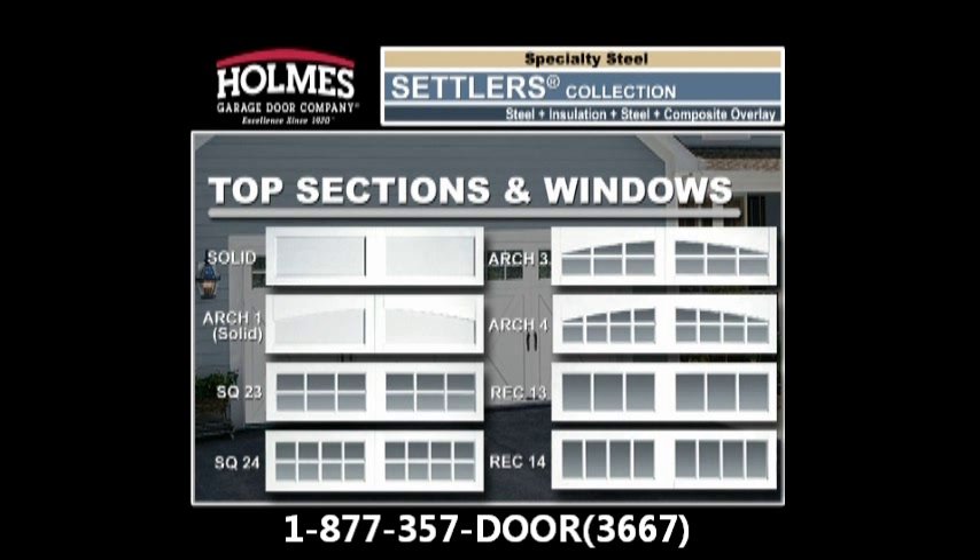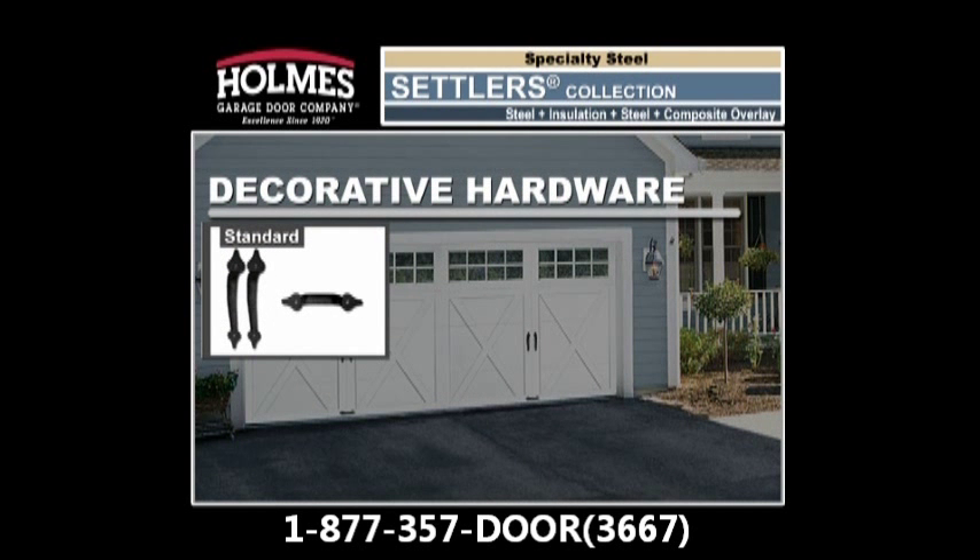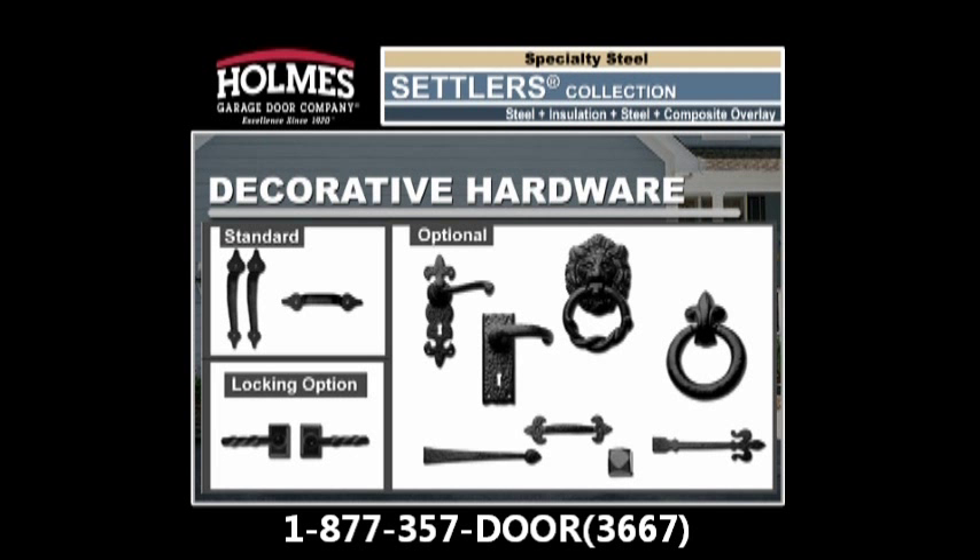To complete the carriage house look, all doors in the Settlers Collection come standard with decorative hardware. Or you can customize the look with additional decorative hardware options.